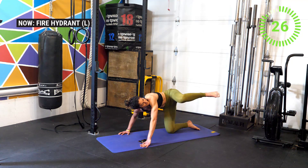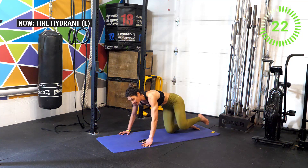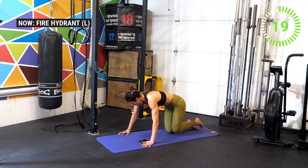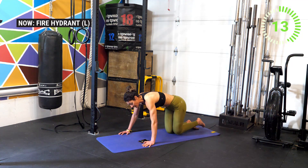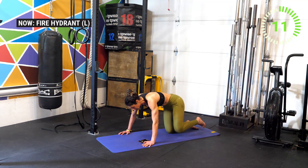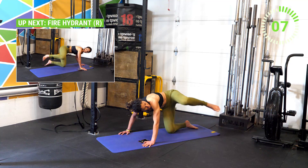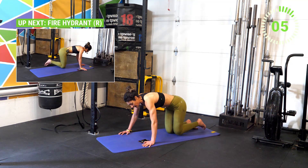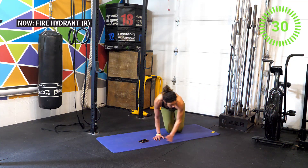Hold that top position for two seconds. Notice I'm rotating my head as my knee comes up — this helps lift the knee higher because of the reflex where the spine follows the eyes. You're feeling it on the right side too. Get ready — last one on this side, now switch.